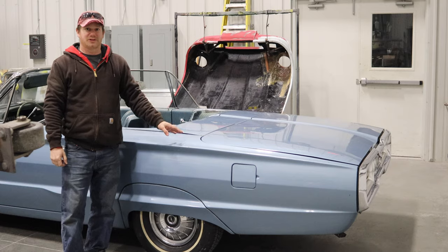So there you have it — the operation of the convertible top on a 1964 Ford Thunderbird.